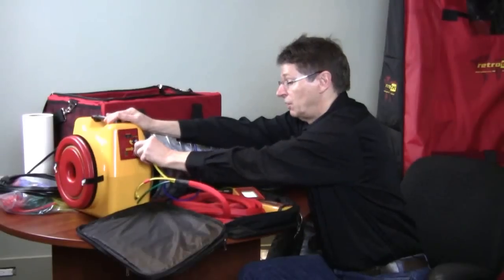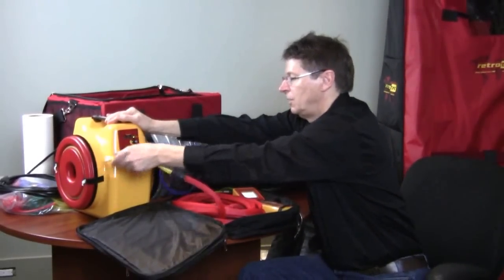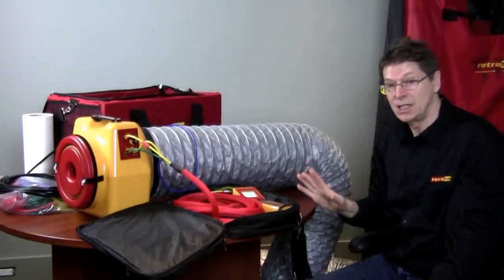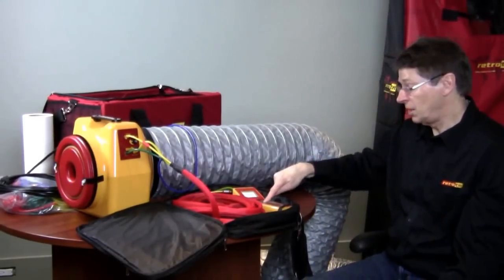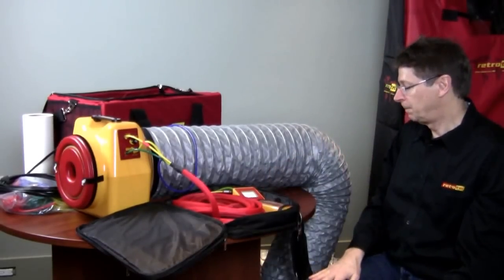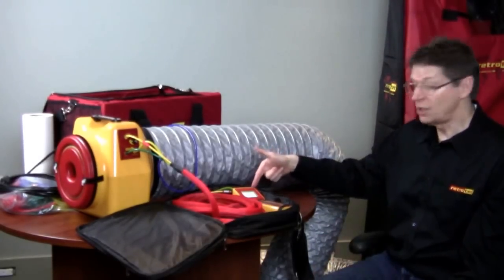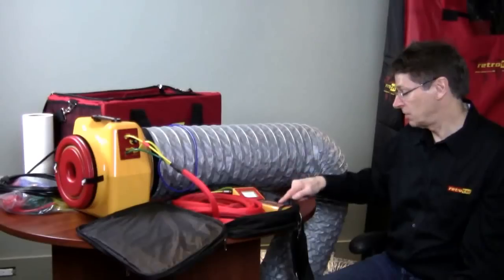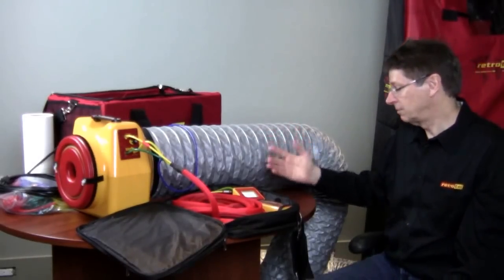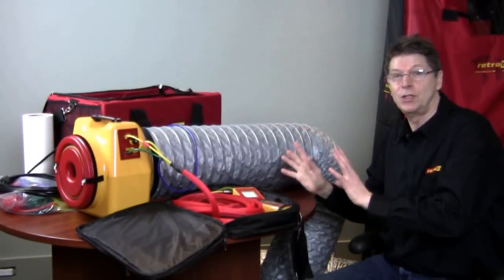All we have to do to run the test is make the connections on the duct tester itself. Yellow goes to yellow, green goes to green, and the ethernet connector goes into the control. On the gauge side, since we're testing at 25 pascals, all we do is hit the set pressure key, enter 25, press enter, and we're done. In about 5 seconds we have a result: 150 CFM at 25 pascals. Just press exit twice to turn it off. We failed this test unfortunately, but we've done the test very, very quickly. Now we'll go and find out where the leaks are and fix them.